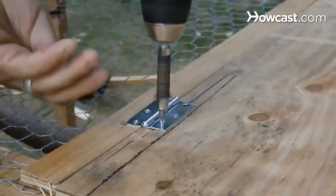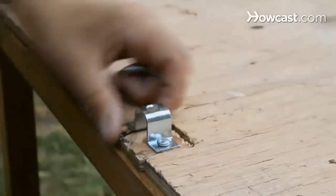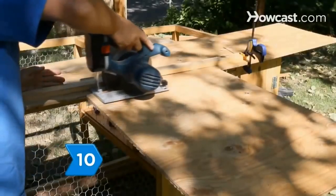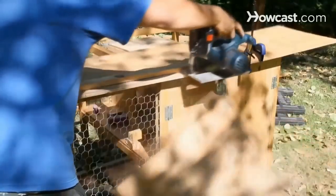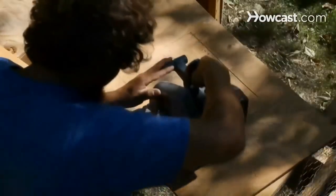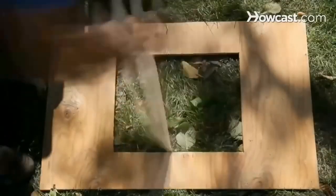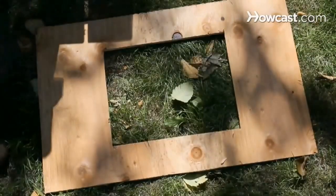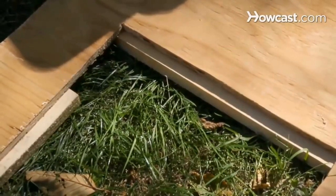Screw the double doors to the coop frame. On the top and bottom of the right door, attach barrel bolts, screwing the bolt catches to the frame. Step 10. Cut a piece of siding to fit the wall adjacent to the nesting box. Make cuts for a rectangular egg door in the middle of the siding, starting 8 inches in from each side and 4 inches from the top. Remove the door piece, flip the door frame over, and screw door catches around the inside edges of the door hole so that they stick out about half an inch.